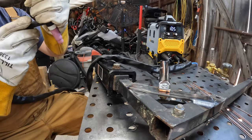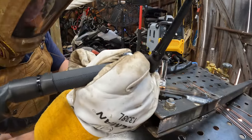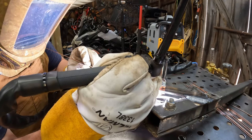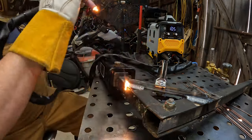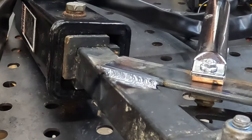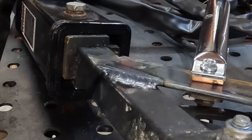Gas on first — you've got to have gas flow. Touch it, lift and pull off. When you're done, turn your gas back off — argon gas is not cheap, save your money.